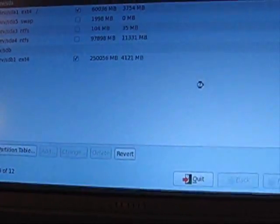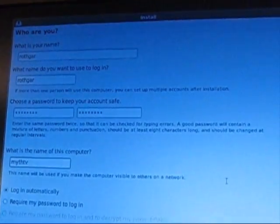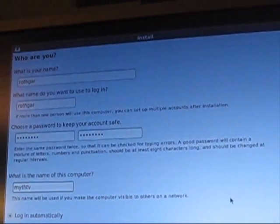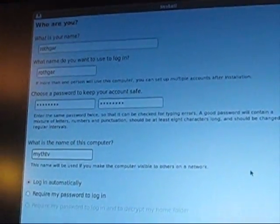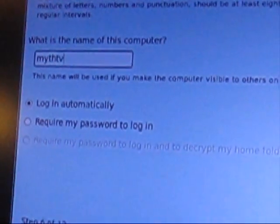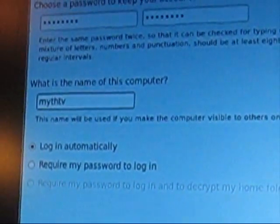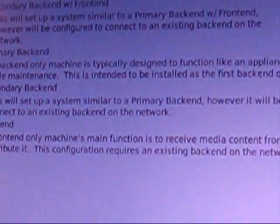It's going to commit those changes and then ask for all my user information. Make sure you put a user other than MythTV for your user, because MythTV is going to be an internal user that does all the recordings and stuff. I always set my machine name to MythTV, just because it makes it easier for DNS on my network to find it and access MythWeb to set recordings and stuff like that. I recommend it, but you can name it whatever you want.